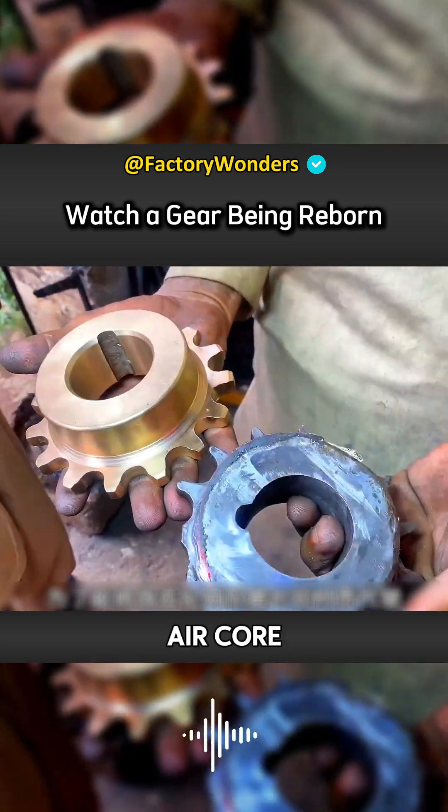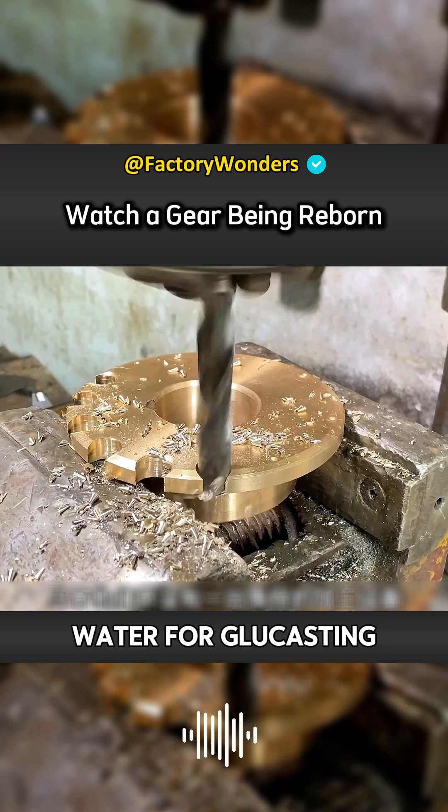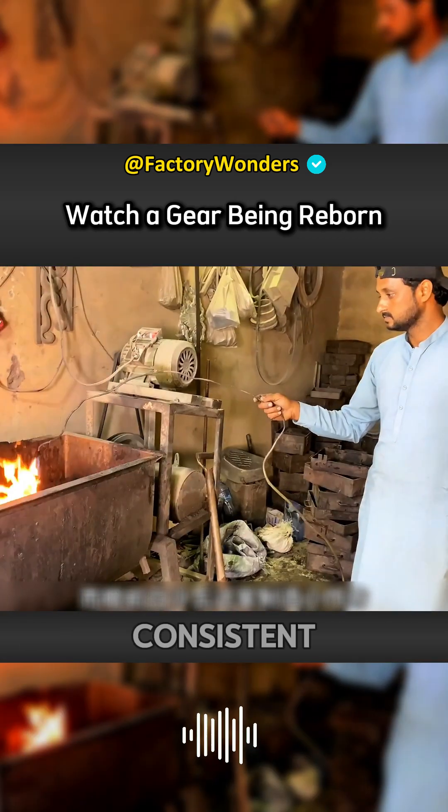In order to replace the iron gear with wear-resistant copper material, Pakistan uses copper water for glue casting. Although they do not have decent processing equipment, the finished products can be completely consistent.